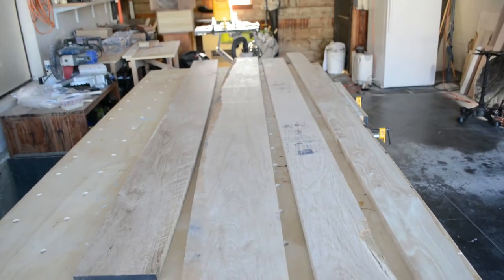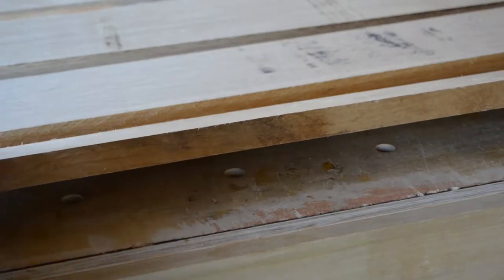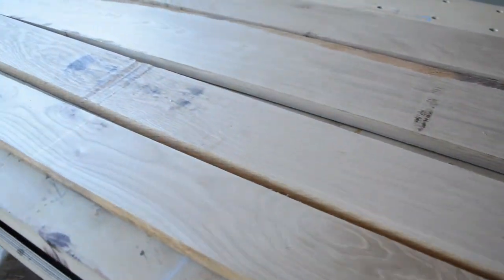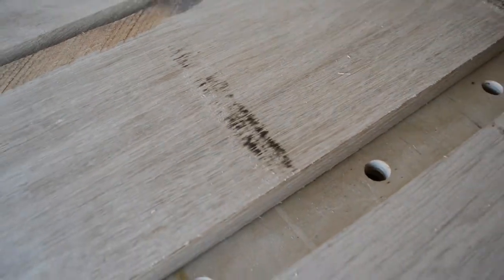For this project I purchased white oak boards from my local hardwood supplier. I chose 5 quarter inch thickness instead of 4 quarter or 3 quarter because I wanted the edges to look thicker and less flimsy. As you can see there are all kinds of imperfections with the wood brought home from the store — tearouts, burn marks, low spots and cracks.